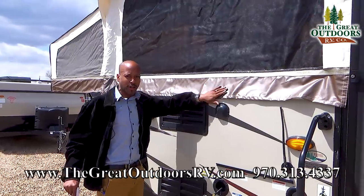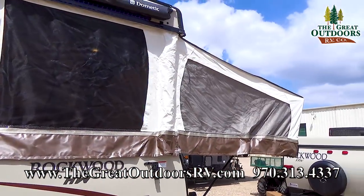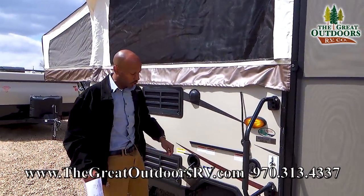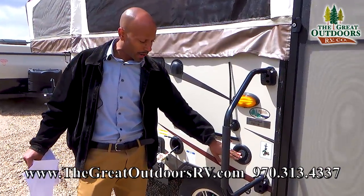Just below that you are going to see the vinyl here — one of the best vinyl covers and tint that you are going to see, and this actually comes with a 10-year warranty. You have also got your connections here for your portable water.